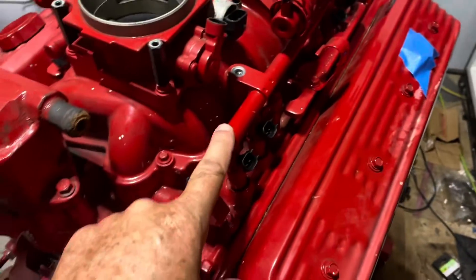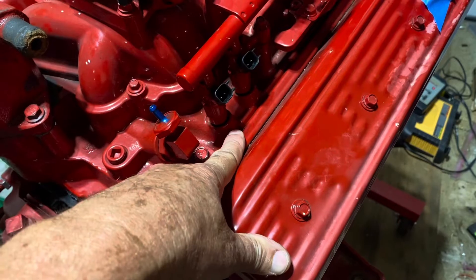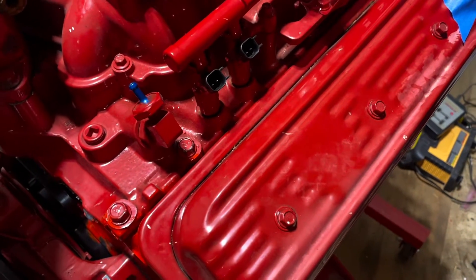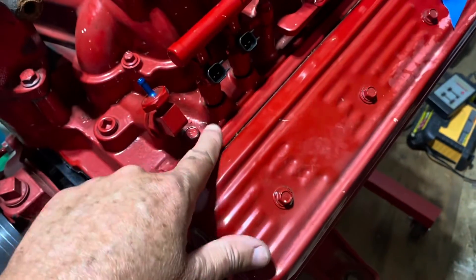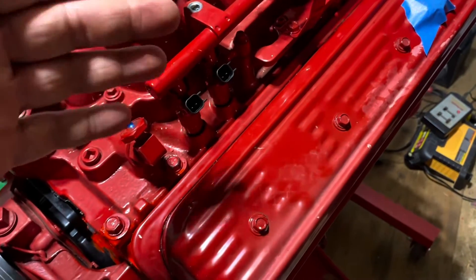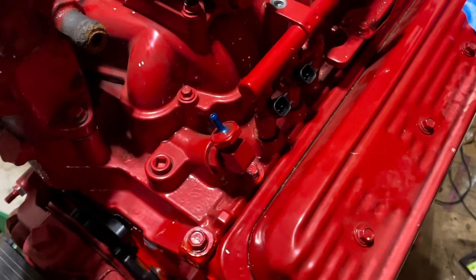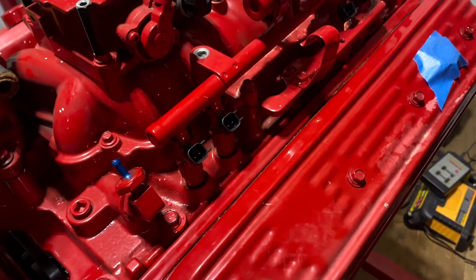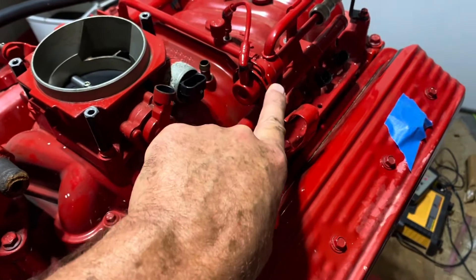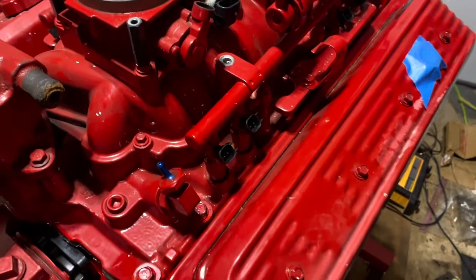The reason it does that is because the injectors are spraying against extreme negative pressure when the engine is idling at vacuum, or against atmospheric pressure at wide open throttle. In order to keep a constant differential between the injector inlet and the outlet, you vary the fuel pressure based on engine load. So if you change this regulator or put an adjustable regulator and raise the pressure from 43 to 45 PSI, you can get more flow out of your injectors — a consistent higher flow.